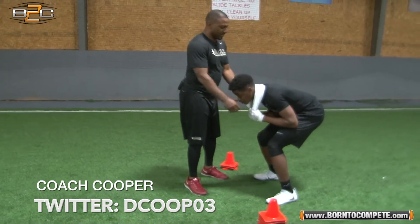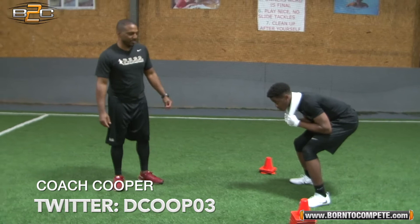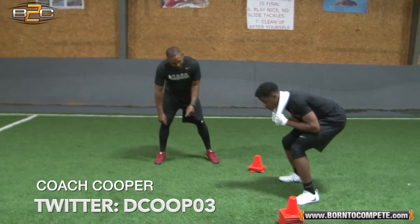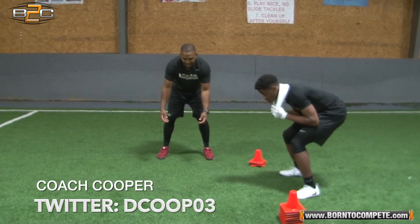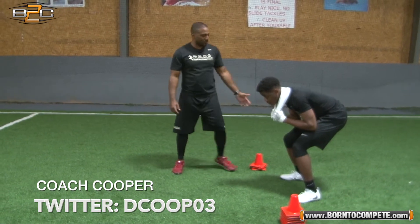We're using a towel to make sure your hands are in a good striking position. Some guys and some DBs at the point of snap the ball, they want to drop their hands or put them up. So this right here, the towel forces you to keep your hands in the right striking position.